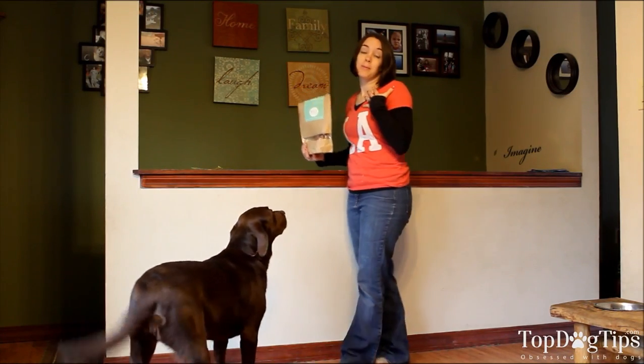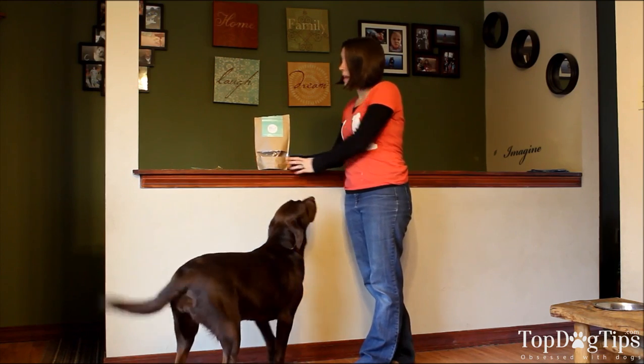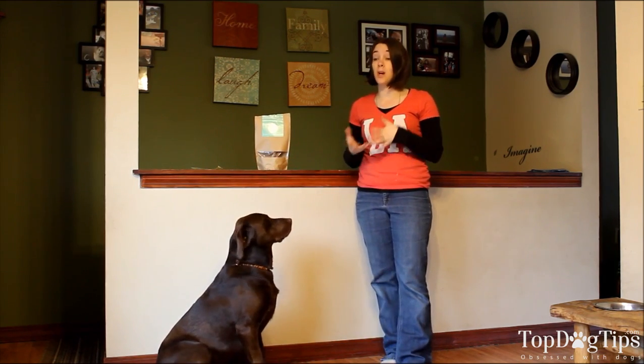Hey guys, my name is Samantha and I am from Top Dog Tips. Every week I bring you a couple of partnership reviews that I have tried in my own home with my dogs and my family.